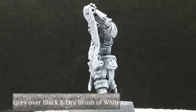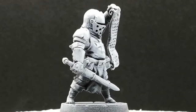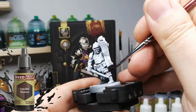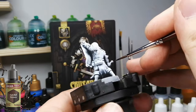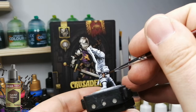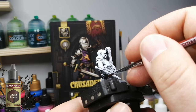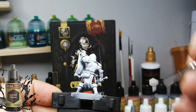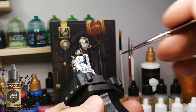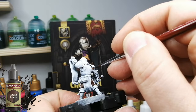We're painting up some Darkest Dungeon miniatures, starting with the Crusader. He was zenithal highlighted with black and gray, then dry brushed with white to make everything pop. We're going to be using speed paints, which have become my go-to painting technique with either slap chop, zenithal, or whatever way you want to get your miniatures primed and ready. I'm also looking forward to testing out some new methods I've been watching online.